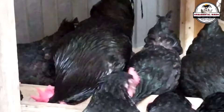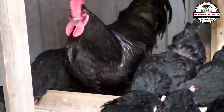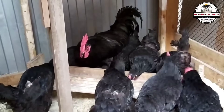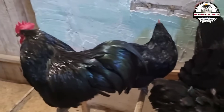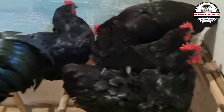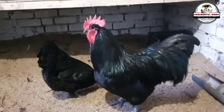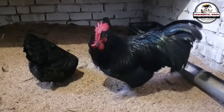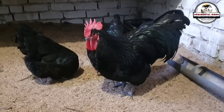The Australorp hen is the key player in this cross for one simple and powerful reason: her exceptional egg-laying ability. This breed has been raised and selected for generations with the goal of being one of the best layers in the world, which is reflected in her impressive average of 280 to 300 eggs per year. This incredible productivity surpasses most dual-purpose breeds. Her ability to maintain a consistent lay throughout most of the year, even in less than ideal conditions, has made her famous among commercial and backyard breeders alike. When the Australorp is used as the mother in a cross, this high-performance genetic trait is directly introduced into the offspring, ensuring that the next generation of hens has a solid foundation for becoming highly productive layers.